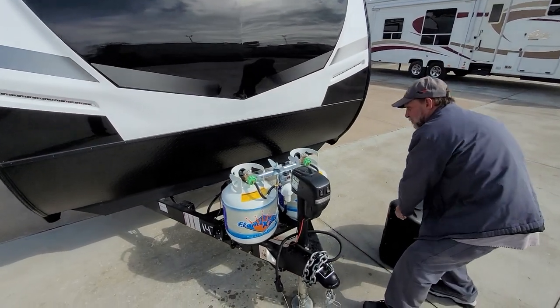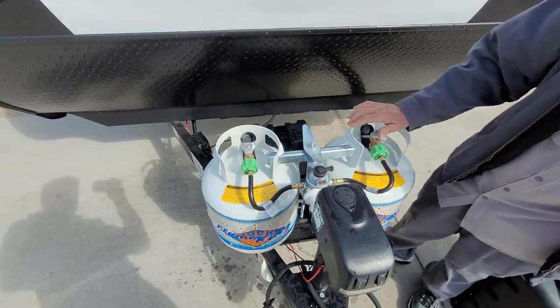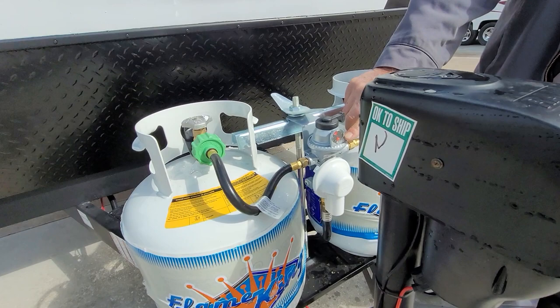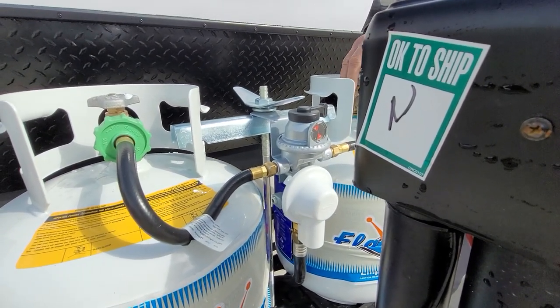The trailer has one 12-volt battery on the front and two 20-pound propane cylinders. Inside the eye on the regulator, it shows that it is empty. As soon as we turn this one on, it's going to turn green inside the eye.